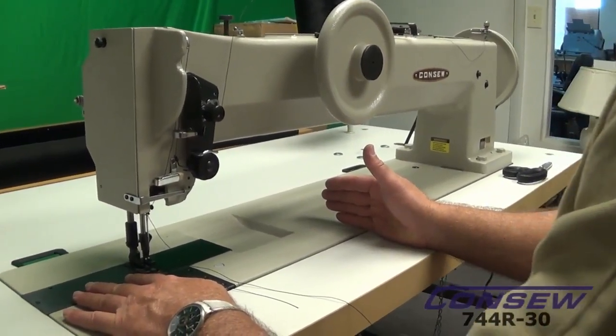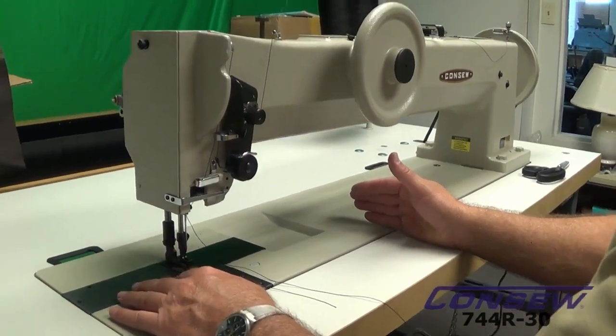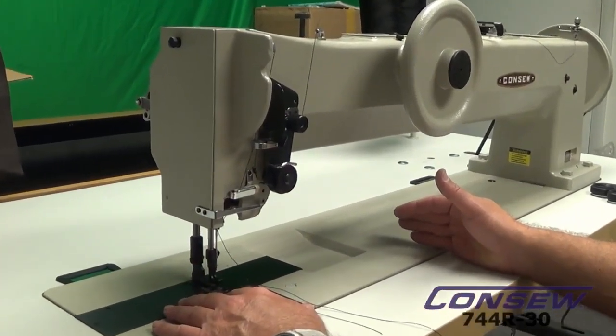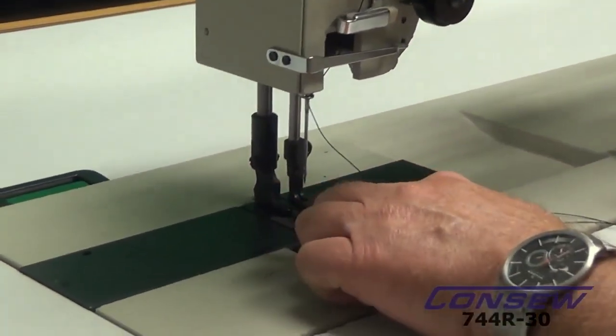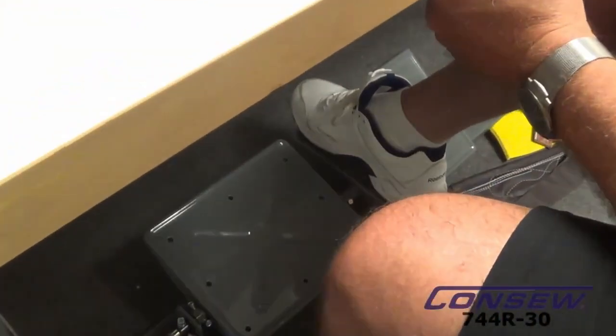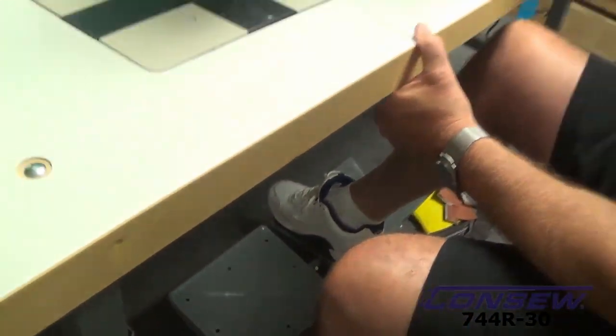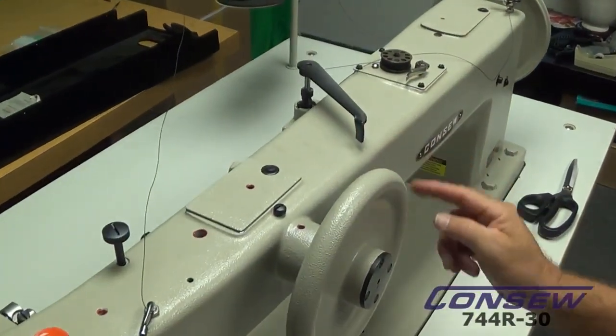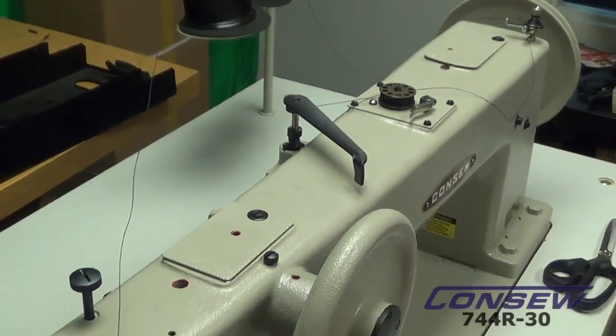This is a walking foot machine, also known as a triple feed. I'm going to demonstrate exactly what walking foot means. We're going to focus here at the feed dog. I'm going to lift the pressure foot with my treadle — I have a pedal that will push down and lift my pressure foot up high. And then I have a locking device here that I can lock so that the pressure foot stays in an up position.